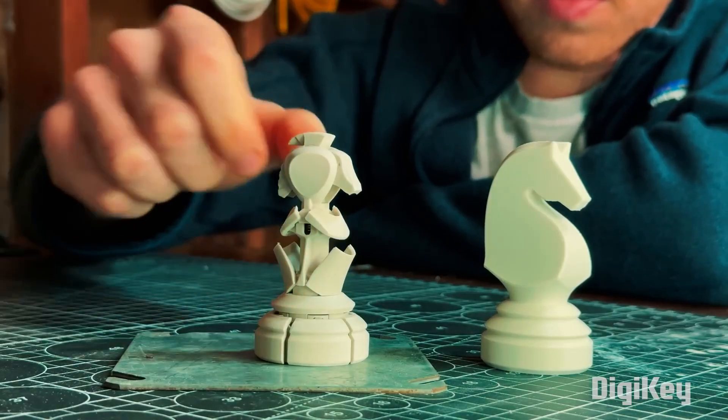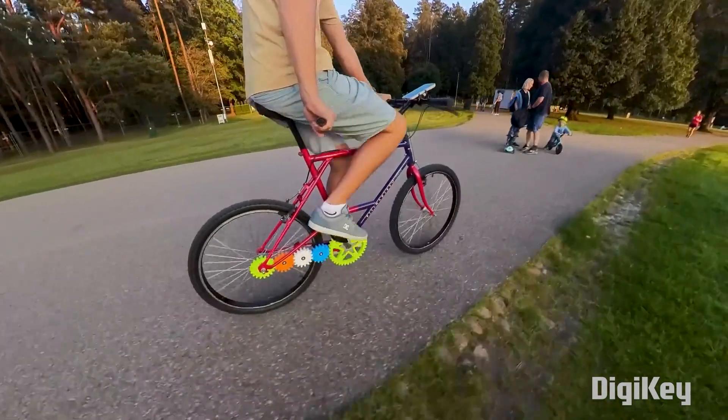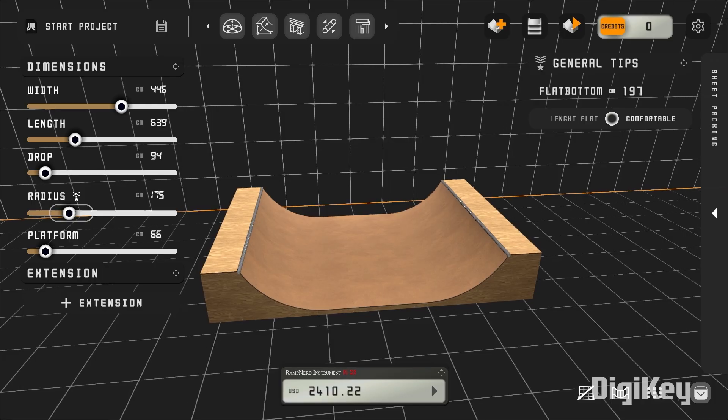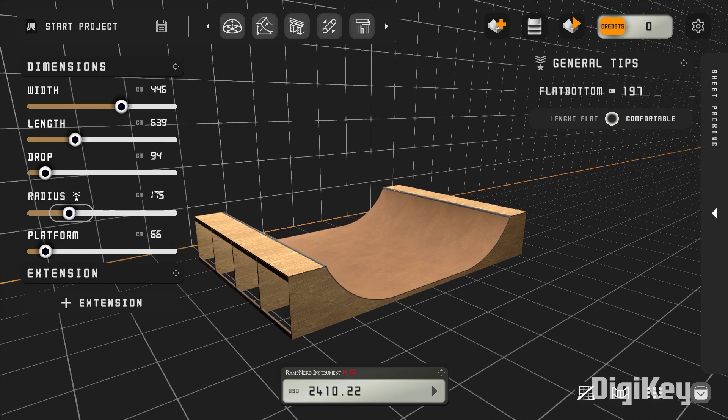This week on Maker Update: flipping the table on a classic game, a fixed gear bike with real gears, a modern take on classic visualizers, and better CAD for skateboard ramps. Hello and welcome back to Maker Update, our weekly show where we get to share our favorite maker projects from across the internet in hopes that they'll spark creativity for your next project. I'm Tyler Weingarner and I hope you're all doing great. Let's check out the project of the week.